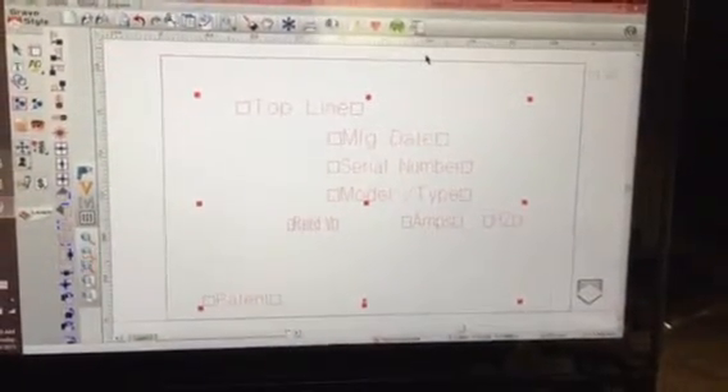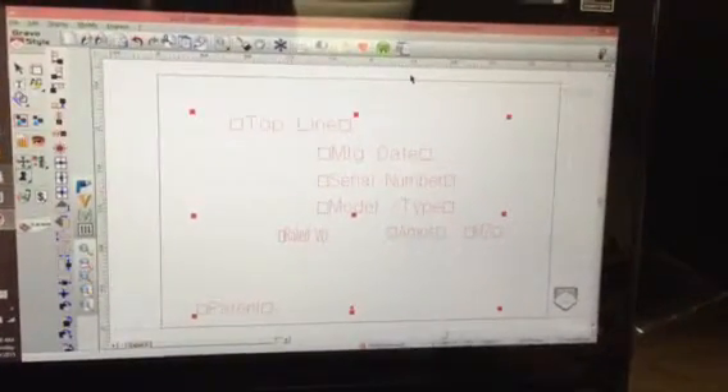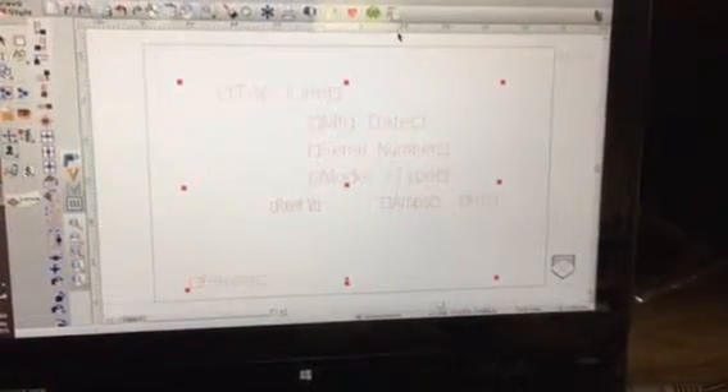This video is going to show the Gravel Style Discovery software and the M40 ABC engraver engraving multiple identification plates using a variable list.